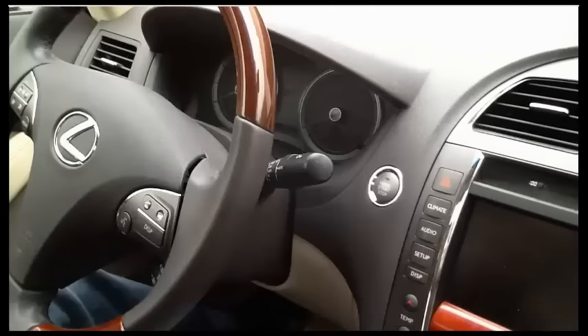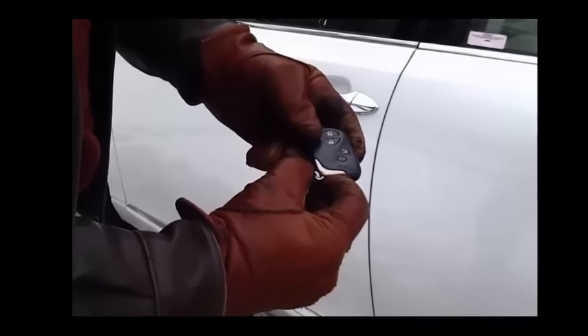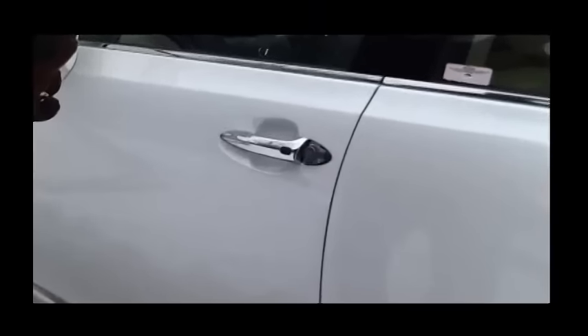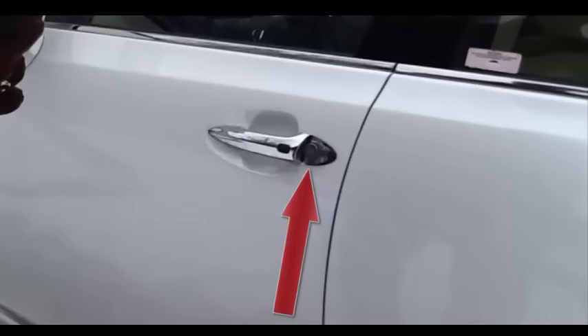Now we're in the car. Let's make sure to reassemble the key and key fob — we don't want to lose track of the pieces. If you removed a keyhole cover, put it in your pocket, purse, glove box, or anywhere you'll remember. There's no point replacing it yet, because until there is a new battery in the fob, the exposed keyhole is your only option for locking and unlocking the car.